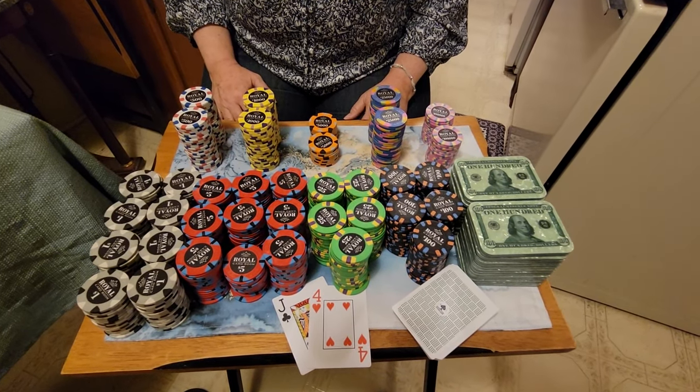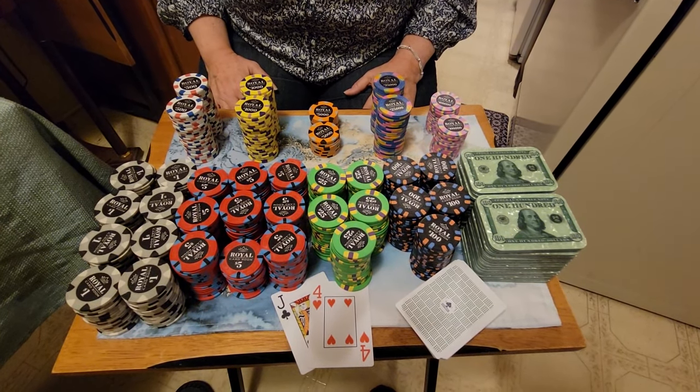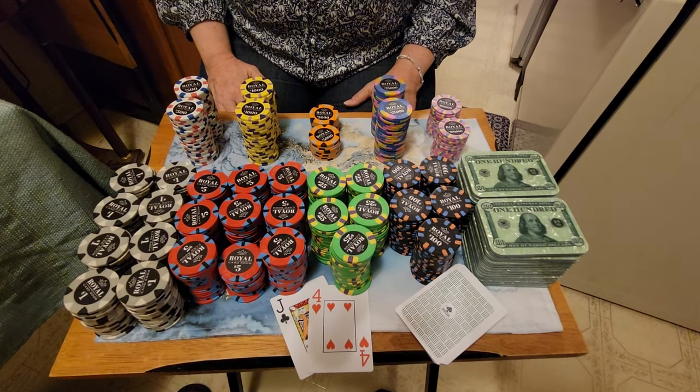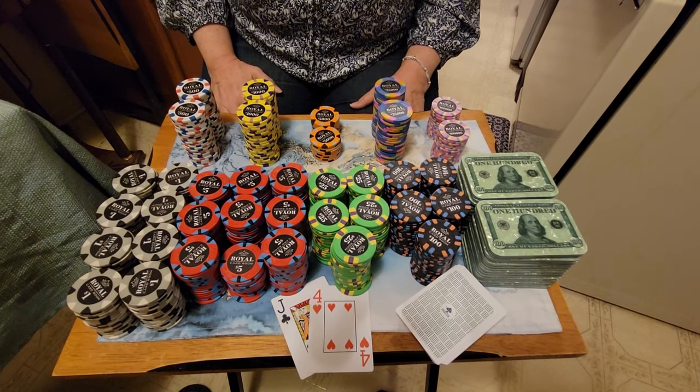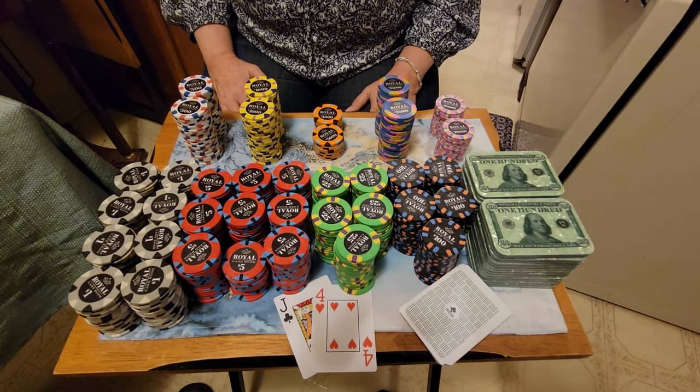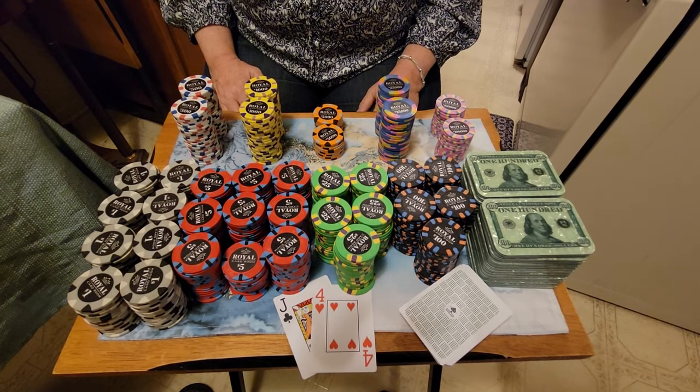Hi everyone! Today I'm going to show you my most fun poker chip set. These are called the oversized 43 millimeter royal poker chip set. The design is based on the Arios Casino and they're made from china clay.